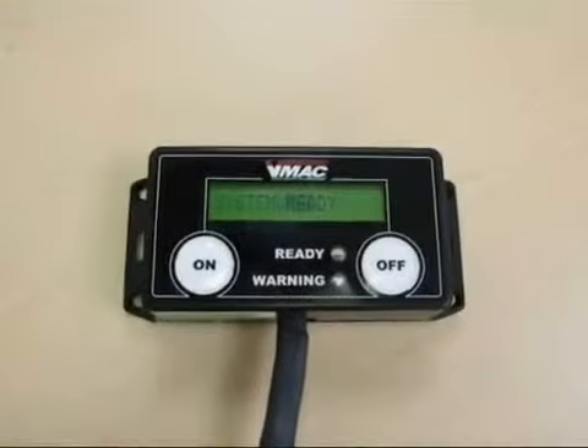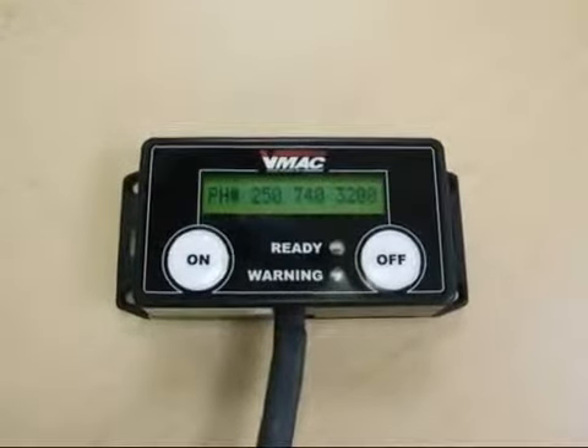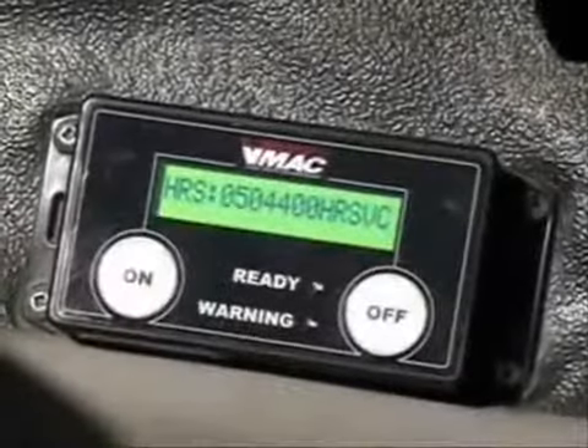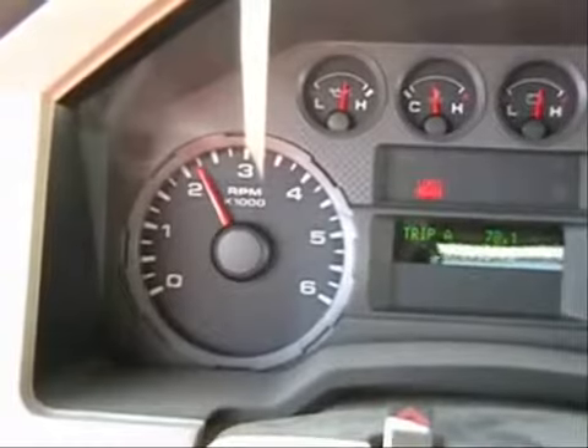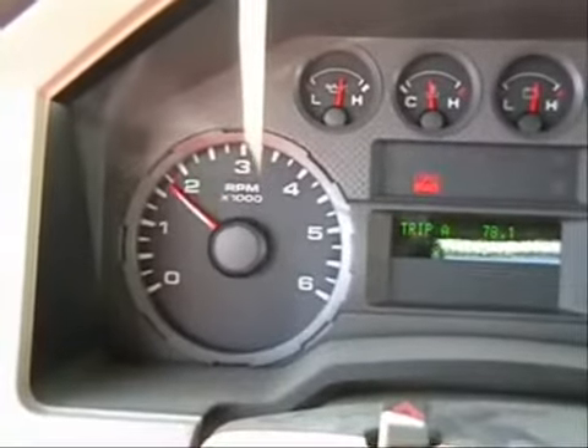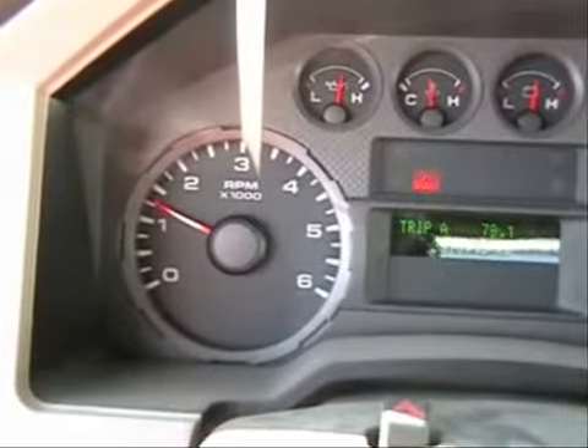Start the truck and turn on the throttle control. The clutch on the Underhood engages and the engine revs up to charge the system. After just eight seconds, the tank is charged to 150 PSI and the engine idles down, but the compressor is ready to deliver air on demand as you need it.